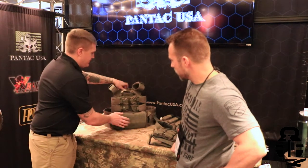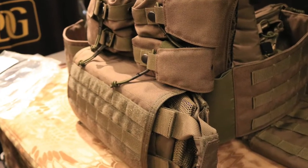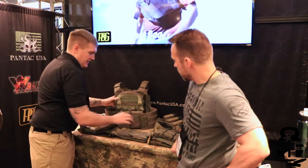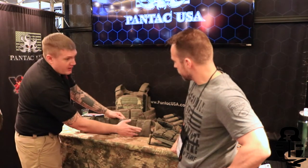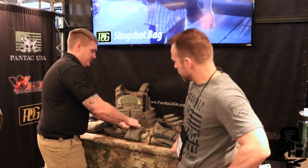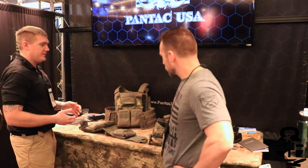This is our quad flashbang pouch with a medical insert that slides right out. Once it's out, it fillets wide open. With it filleted open, each individual insert has velcro so you can label things like airway, hemorrhage control, and so on. Each pouch can then be removed and stuck to the buffer on the carrier so you can free up your hands when you have an issue.